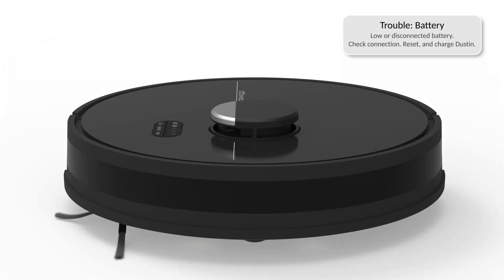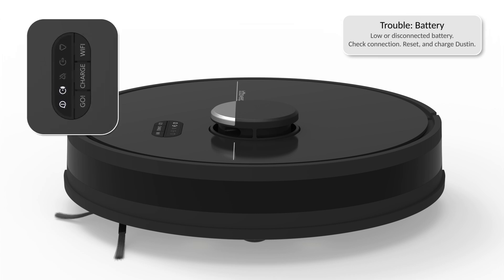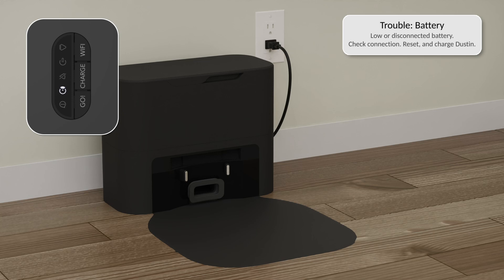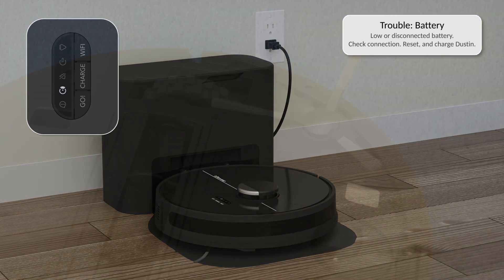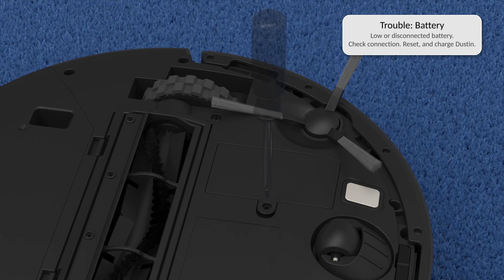If Dustin has battery trouble, his battery can be critically low or disconnected. Make sure Dustin is powered on, then place Dustin on his charging station and charge him. If the issue continues, open the battery compartment and check the battery's connection.